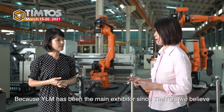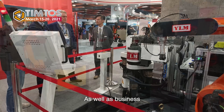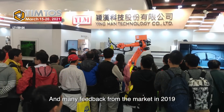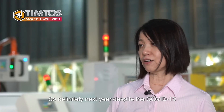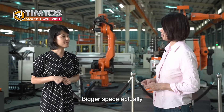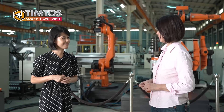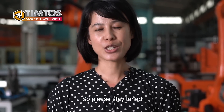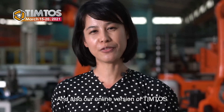YLM has been a main exhibitor since Timtos. We treat Timtos as a very important platform for promotion of our brand as well as business, so definitely we will be there. We obtained a lot of customer leads and received many positive feedbacks from the market in 2019. Next year, despite COVID-19, we would book bigger space to demonstrate. Even in this situation, we should promote ourselves more — so this is a good chance. We are all looking forward to it. Thank you very much, Sonia. We will continue to bring you more exhibitors and products. Please stay tuned and visit our website for more information about Timtos and our online version of Timtos. Bye-bye.